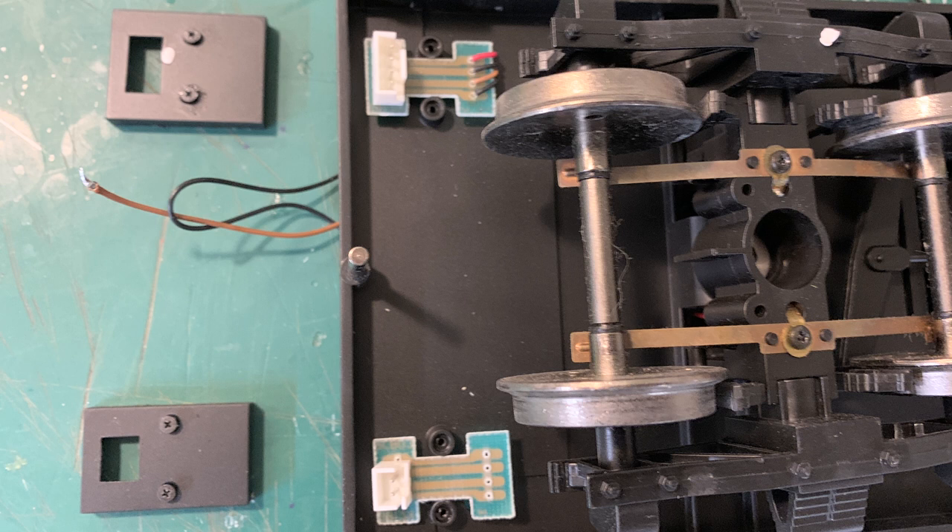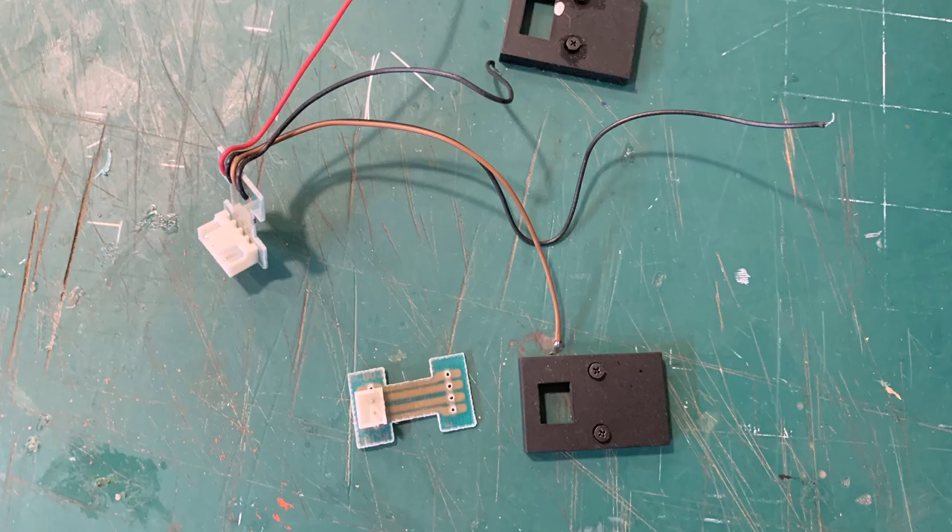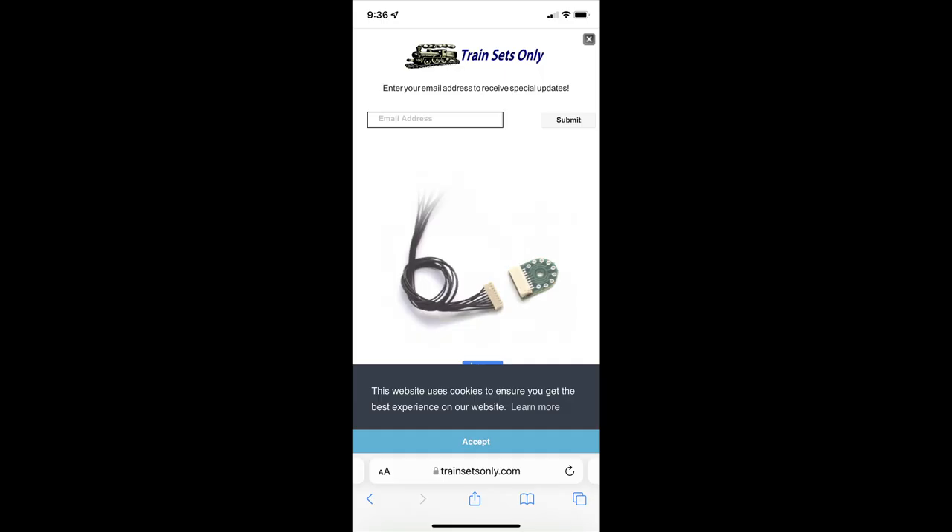We hated to take these apart — these are the Bachmann connectors that run between the tender and the locomotive. There are four conductors on one side and two on the other, but we need ten conductors because we've got ten functions running between the two units. We can't use the original connectors, and these are so well made we'll keep them for something else in the future.